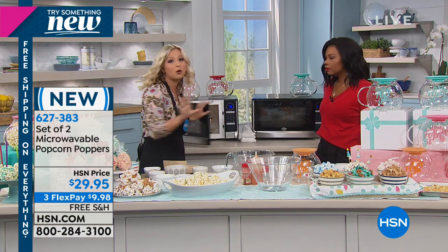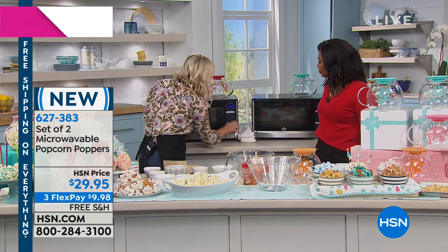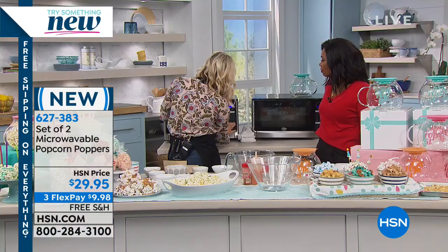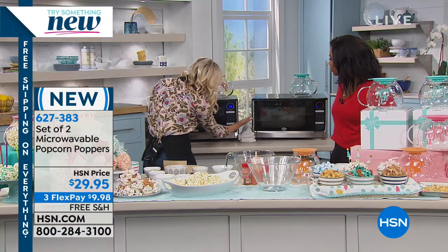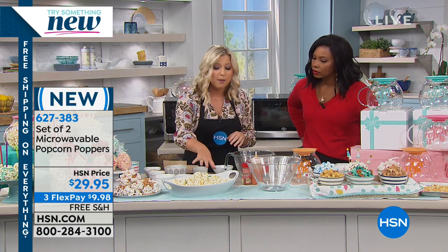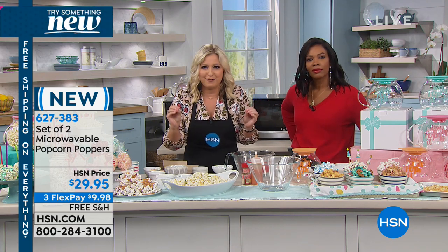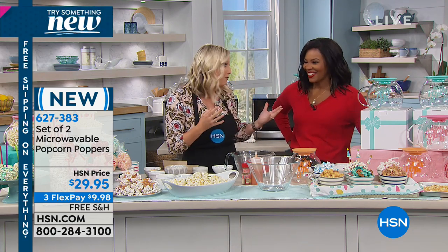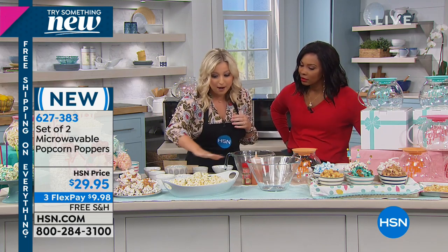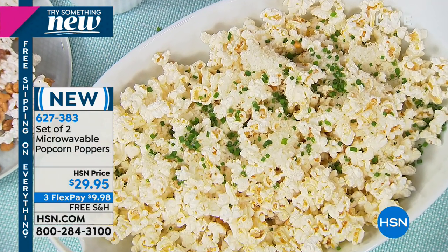Depending on your microwave's wattage, the time will vary. For this microwave I'll do about two minutes, maybe an extra half minute if needed. This is one of my absolute favorite snacks and it's guilt-free. This is Parmesan and chive popcorn — I pop it normally, put Parmesan cheese on, put chives on, and there's my snack. I have no butter and no salt in this. It is a healthy whole grain.